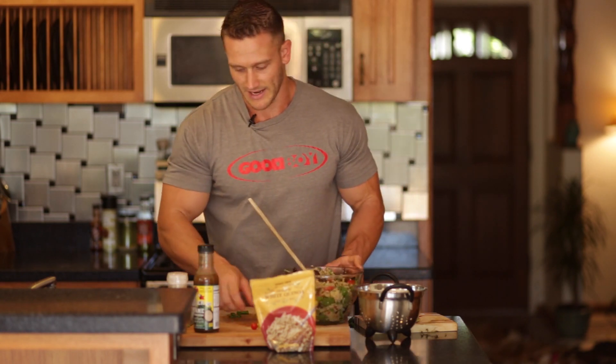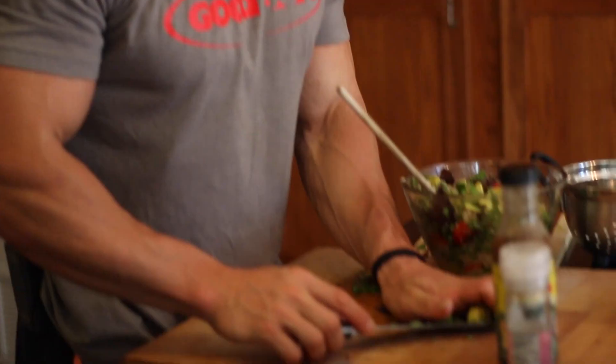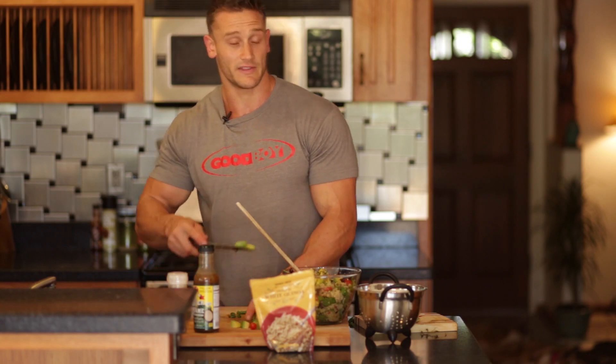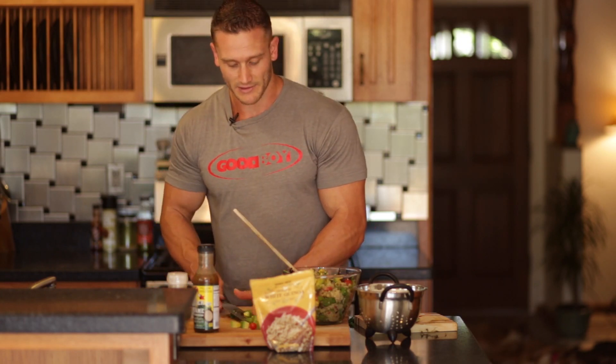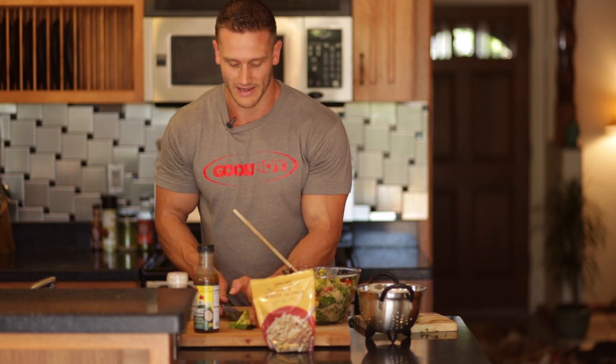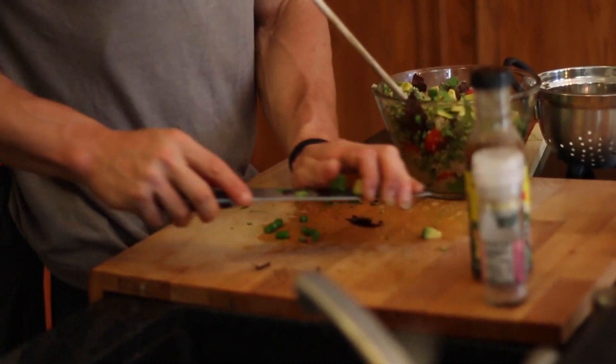Giving this a little mix, and now we're good to top it off with some avocado. You can mix the avocado in if you want, but be aware that avocado is soft and if you mix it into the quinoa it might mash up a little bit. So you can either add it just at the end or add it to each individual serving.